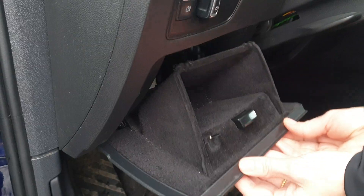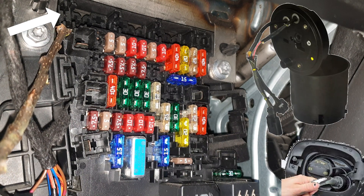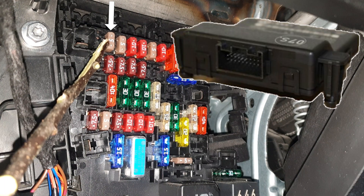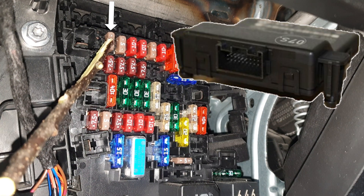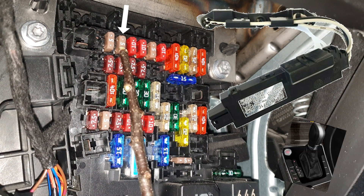You have to press these two tabs. If you have a fuse here it's for a control unit for the heater of AdBlue fluid. This one is for the data bus diagnostic interface. This is for the anti-theft alarm sensor and the gear selector.